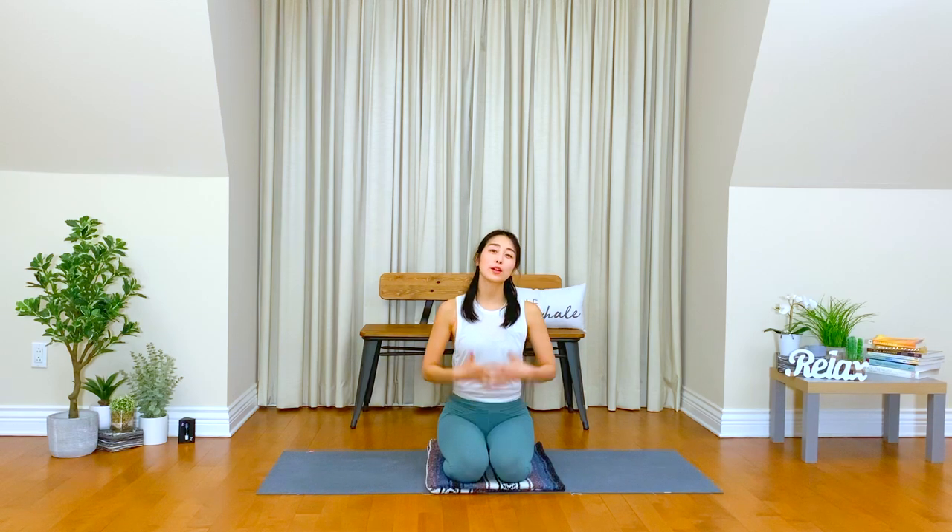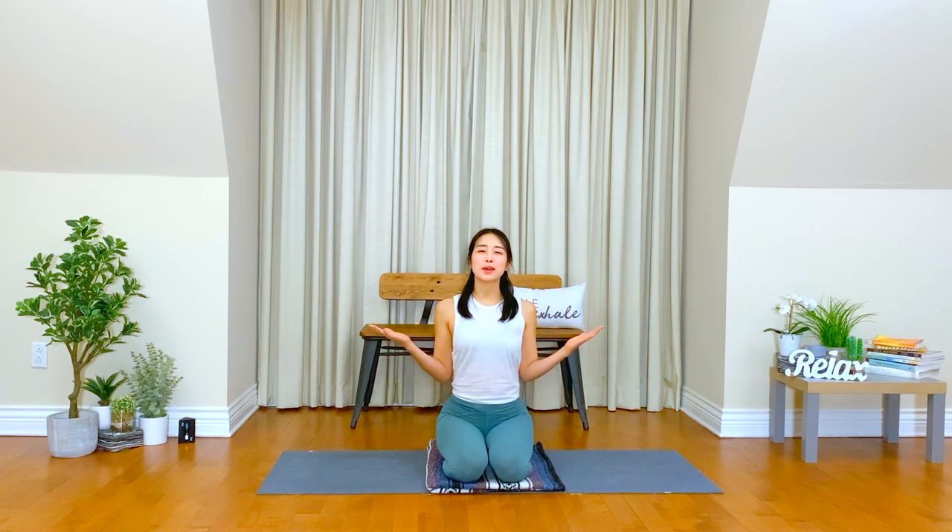Hi everyone, welcome to Yoga Song. My name is Hayaan. Today we will focus on our chest and heart to open and relax our shoulders. From hand to shoulder, you can find a little more space in your body through some stretches.